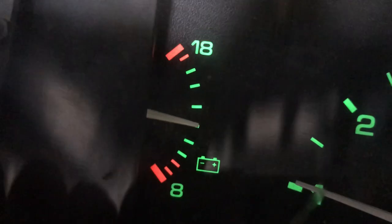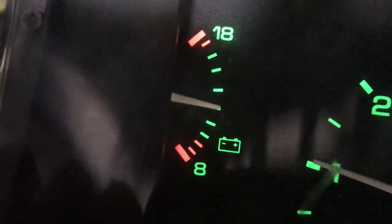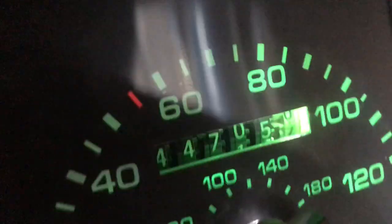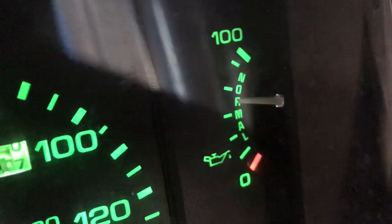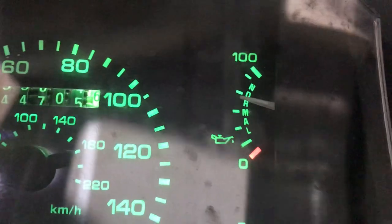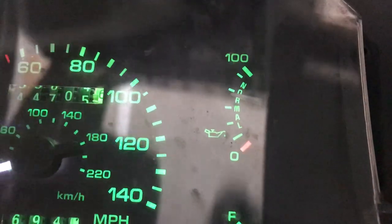Idle's right back down, starts to shake a little bit. The gauges work great — a little warm up there. Got that one-wire alternator. Oil pressure is amazing — got that new short block with a Melling oil pump on it, new oil pump in there.